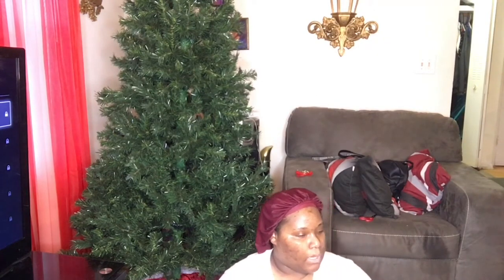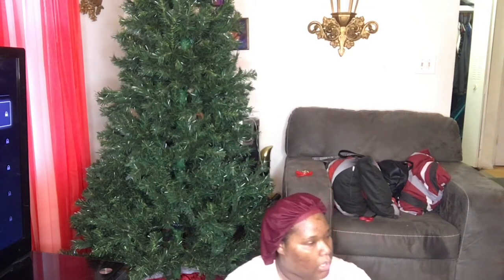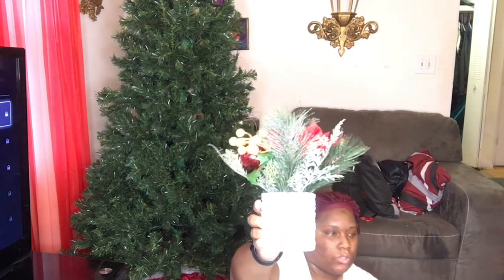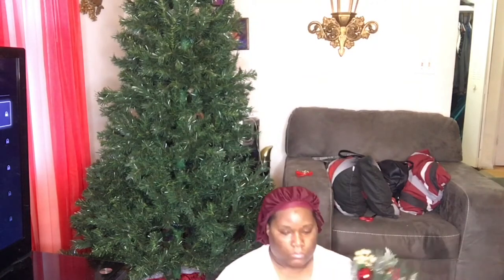Then I bought two of these Home for the Holidays Christmas mugs. I also bought these centerpieces for the dining room table, as you can see here — I bought two of these. And this is what the other one looks like; I just got to fluff them out.